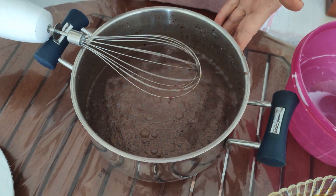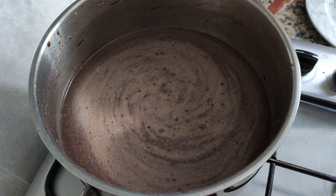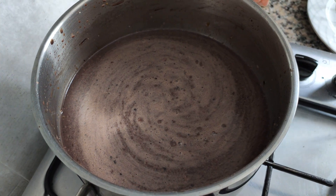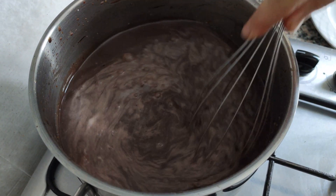The ingredients are well mixed. Now we're taking this to the stove. We've put the ice cream mixture on the stove. Now we'll turn on the heat. First we'll cook it on high heat for a bit, stirring continuously.